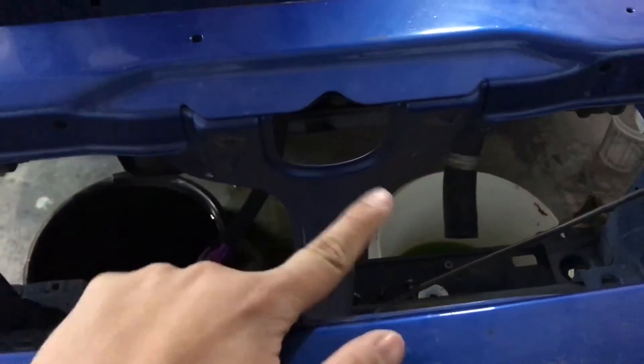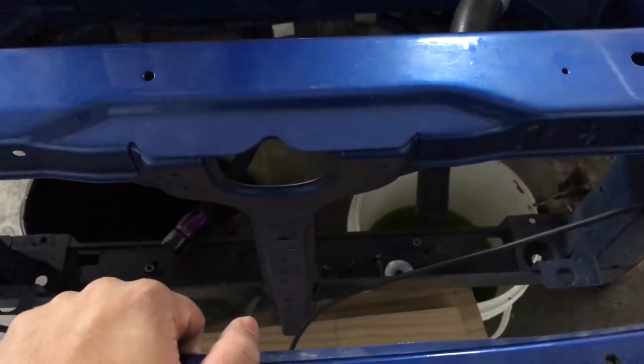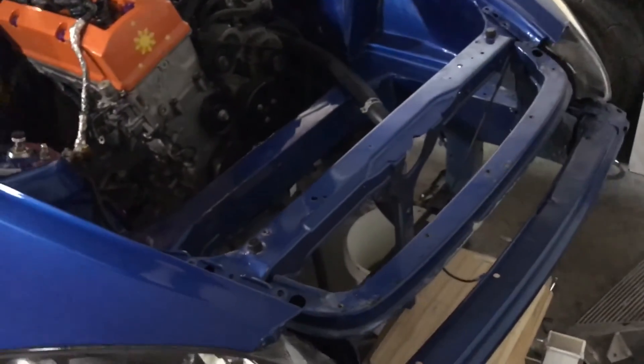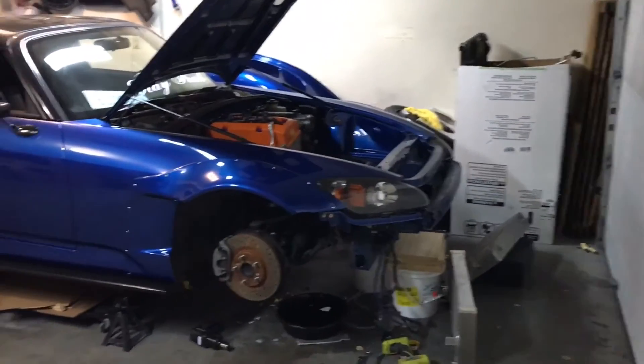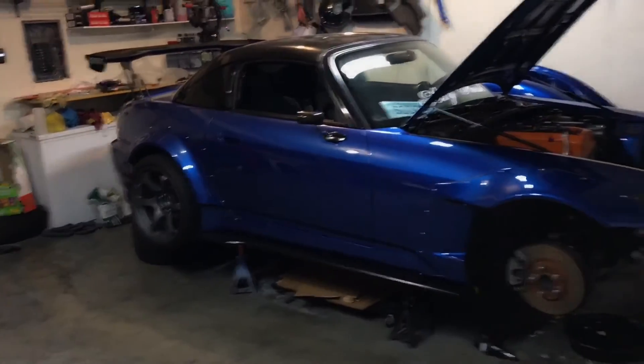Just a heads up: if you delete this, you won't be able to run the OEM hood latch anymore — that's the downside. But you can always run a hood pin. There are quick-release mini latches you can buy now; they're pretty neat and look nice too. I'll be buying and installing one of those. So that's the current update on my Honda S2000 build — thanks for watching.